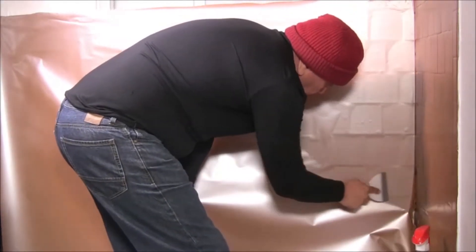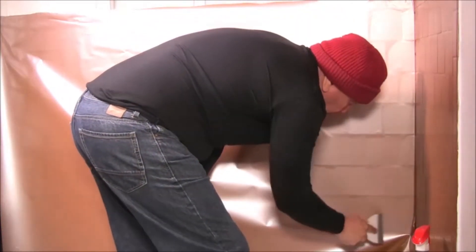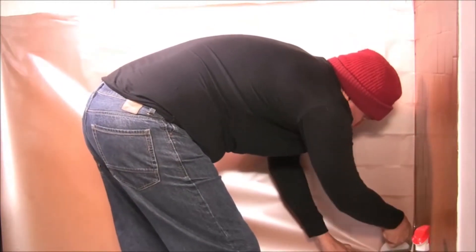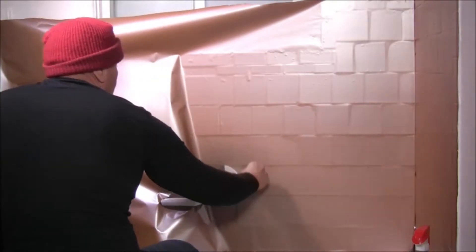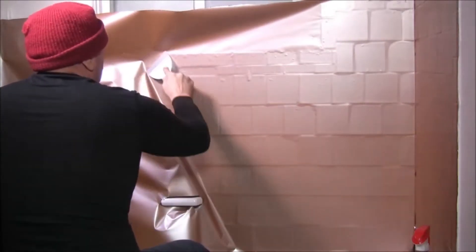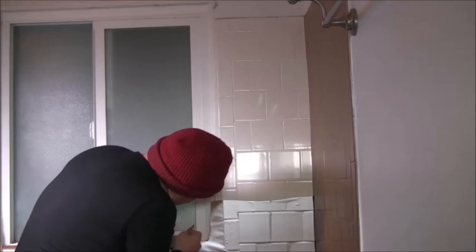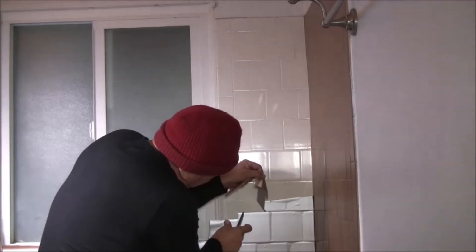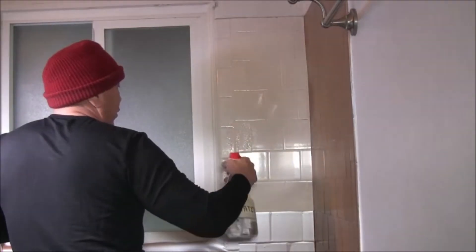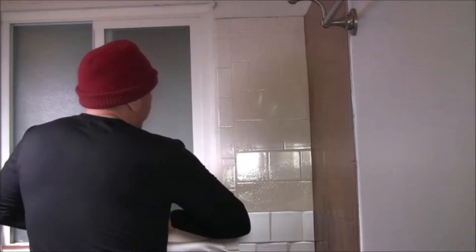First, lay the V-Wrap lightly against the surface with the spreader — don't press too hard. Then as you squeeze out the air and water, you can apply more pressure as you go. Fix duct tape over the edge of the spreader so you don't scratch the film. Use the squeegee to squeeze out the excess water and air.